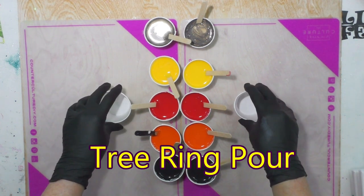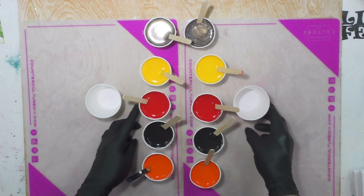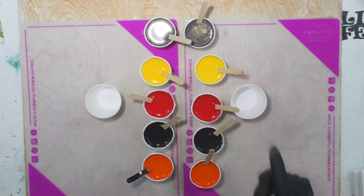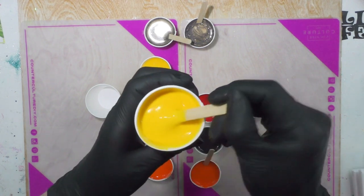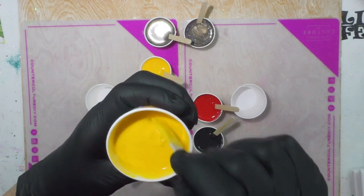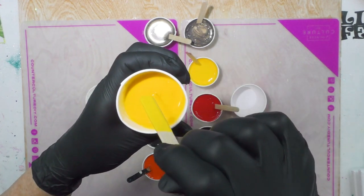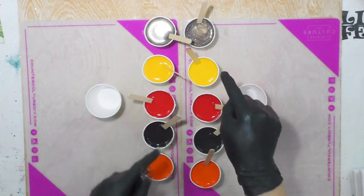The first technique I'm going to do is a tree ring pour — I want contrast. I'm going to try to use about half of each cup. This is Floetrol versus Oatrol. I had to add more water to the Oatrol because it is still much thicker than the Floetrol. You can see there's a slight mound that lands on the surface — the Floetrol dissipates a little faster, and that's even with more water added to the Oatrol; it's still thicker.